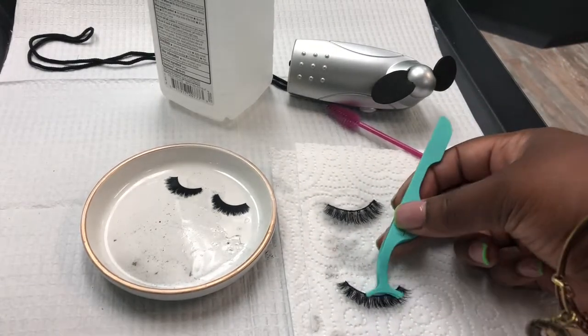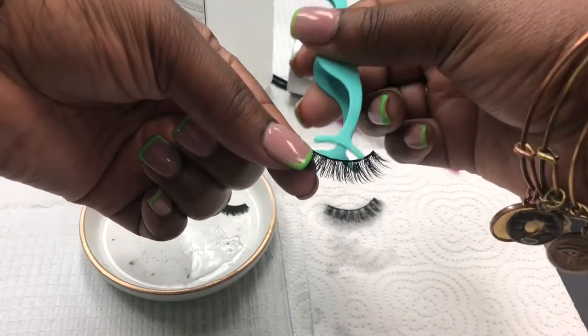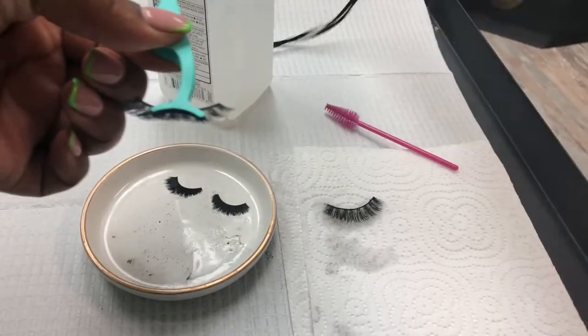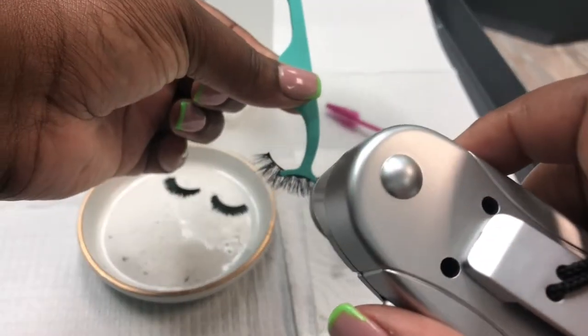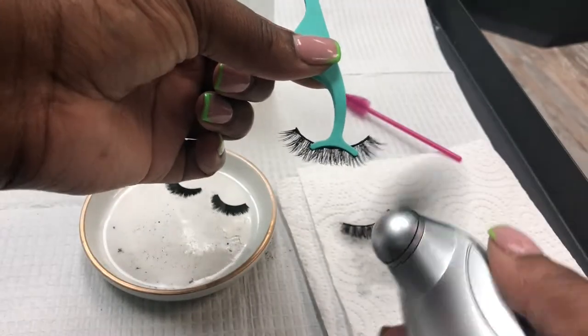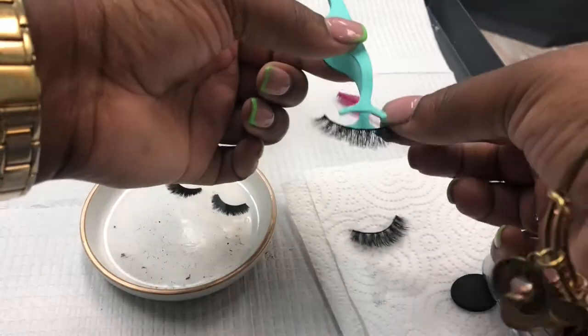Once I've got all of that done, I pick up the lash and get them ready to dry. You don't have to dry them for too long — a good 10 to 20 seconds. You're not drying hair here, just a quick pass. And voilà!